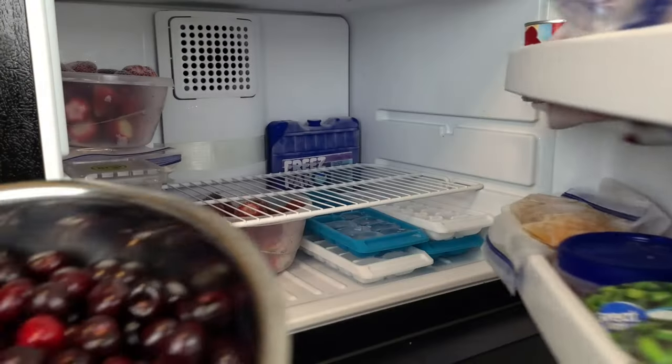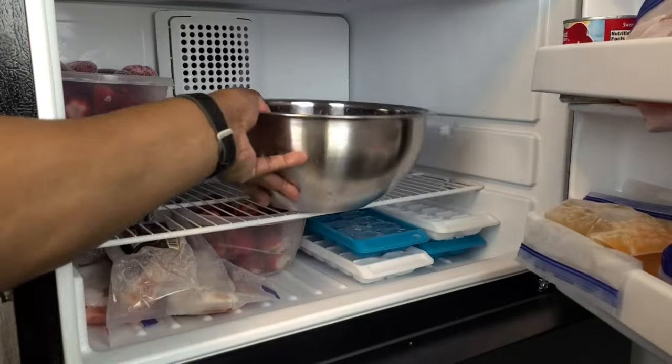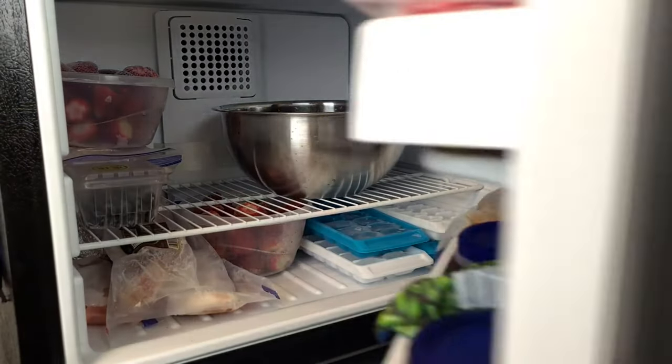Then we want to put them in the freezer for 24 hours. The reason for that is we're going to try and break up the cell wall to help extract more juice so we can move on to the next step.